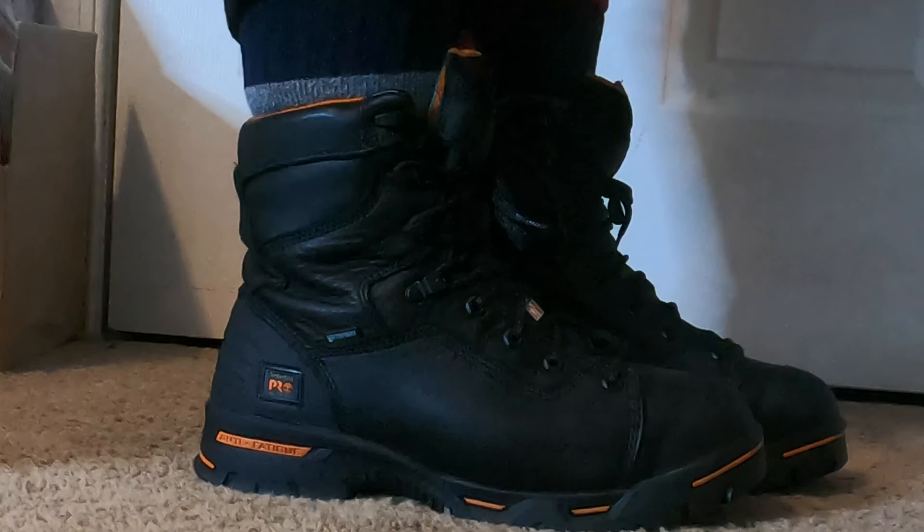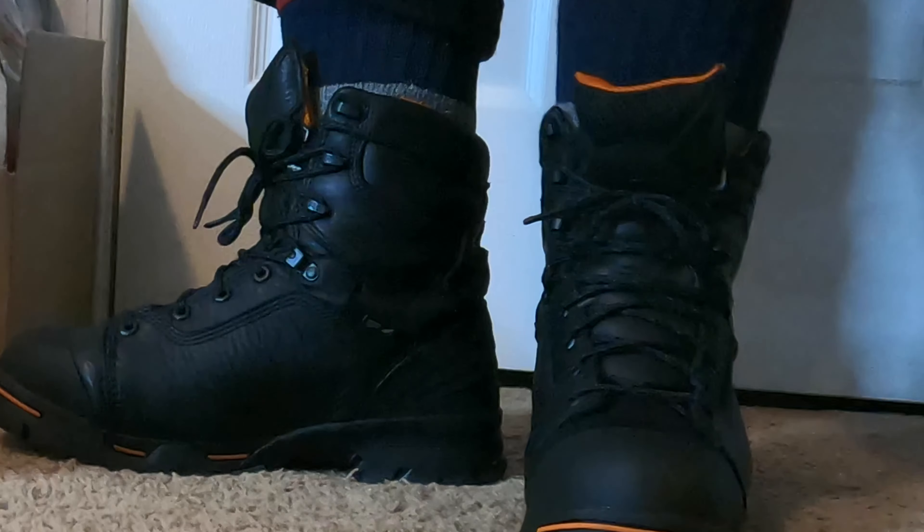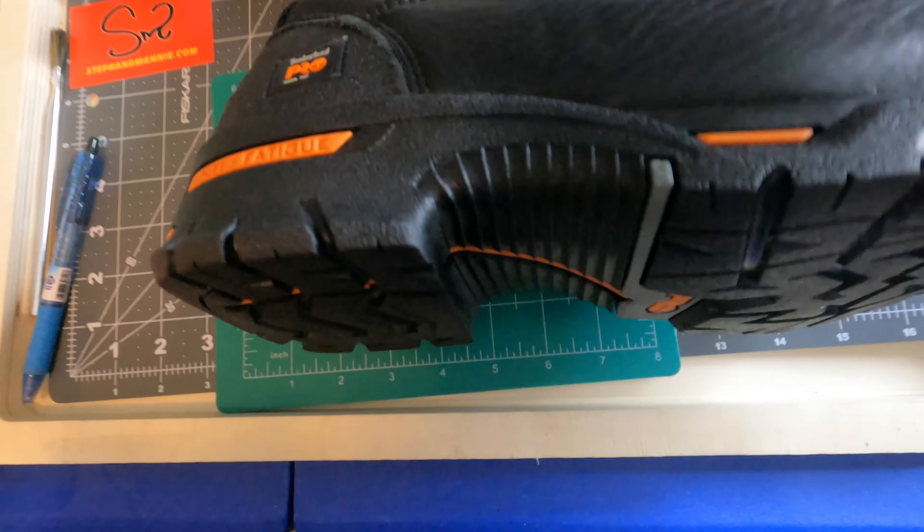Some of my other choices were cowboy-style boots and low boots. These are, if I'm not wrong, eight inches — the height on these is eight inches. Putting them on now — they definitely feel good. Very snug around the ankle, so I don't have to worry about my ankle twisting once laced up. It's definitely a good fit, very sturdy.